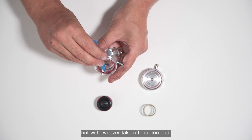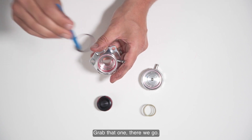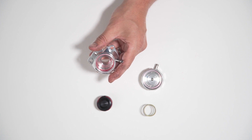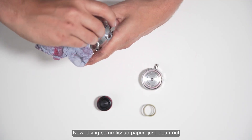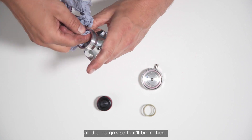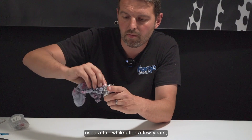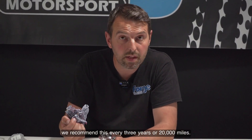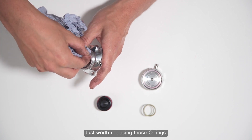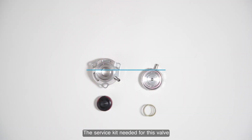Using some tissue paper, just clean out all the old grease that'll be in there. This is a brand new valve, but after it's been used a fair while - after a few years - we recommend this service every three years or 20,000 miles. Just worth replacing those o-rings and cleaning out all the contaminants. Your valve body is now ready for new o-rings.